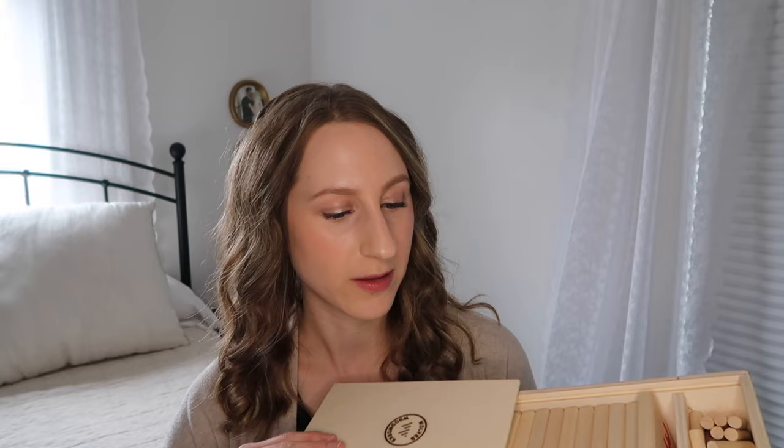I have Soren practice counting during some of his independent work time and he loves these. It's a really great way for your child to have that tactile or sensory focus when they're doing math — it really helps with counting skills. The awesome news about this is it's available on Amazon. It says Wolves Woodworks, but I will definitely link that down below so you can get these little number peg boards for your own family or just look into them further.